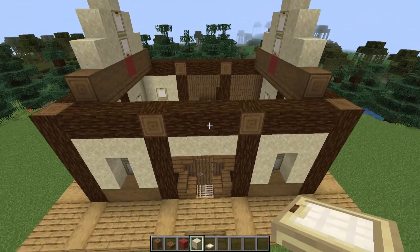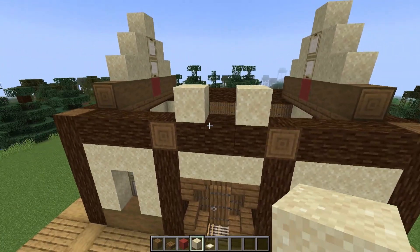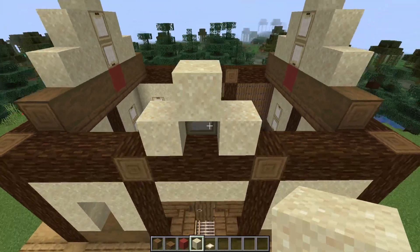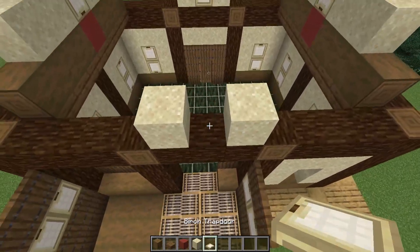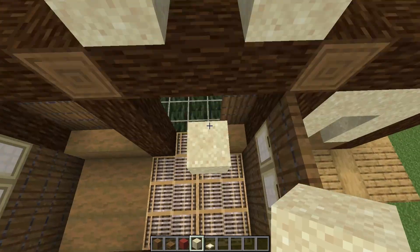For the small gables at the front and back, begin with some sand, making sure it's centred on this three-block section here. Then place in a trapdoor and a sand on top, and once again on the back. This is just sitting straight on top of the spruce logs that we placed just before.